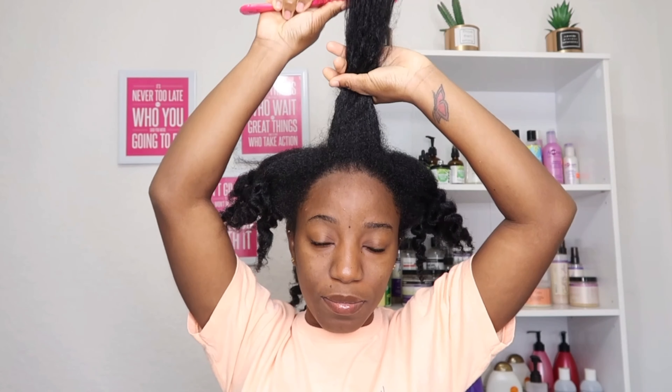Welcome back, or welcome to my channel. As you can see, I'm going to be starting on freshly washed and stretched hair. I washed my hair the day before and did some plaits just to stretch my hair so it's easier to manage. I'm just going to be combing through my hair and putting it in a ponytail so I can do my hair section by section.